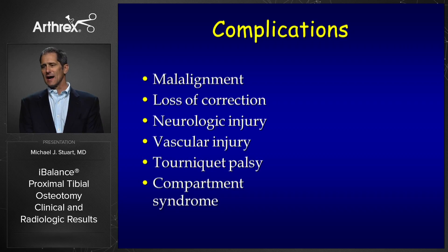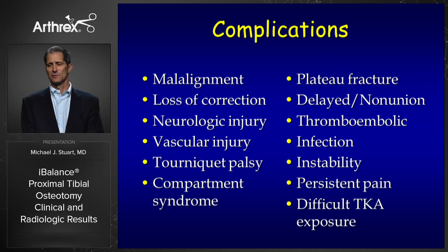In the past, osteotomy was associated with numerous complications, including undercorrection or overcorrection, persistent malalignment, loss of correction, neurologic or vascular injury, tourniquet palsy and compartment syndrome. In addition, very catastrophic problems like fracture into the plateau of the tibia, delayed union or non-union, thromboembolic complications, infection, persistent pain, and actually difficult total knee arthroplasty exposure with the lateral closing wedge technique.